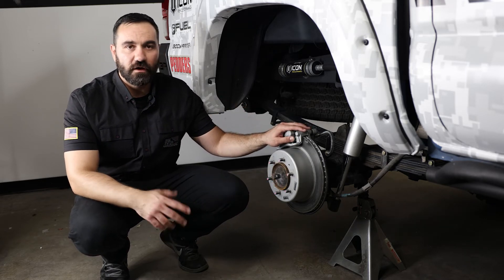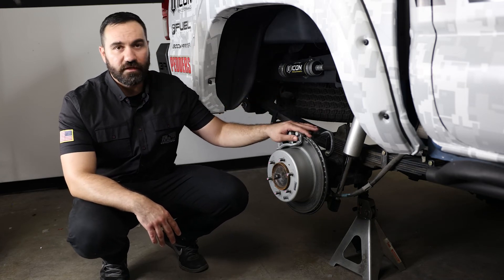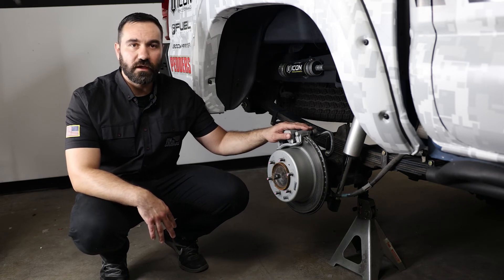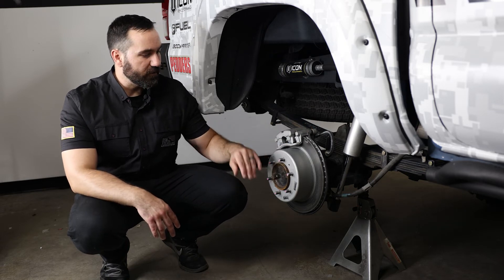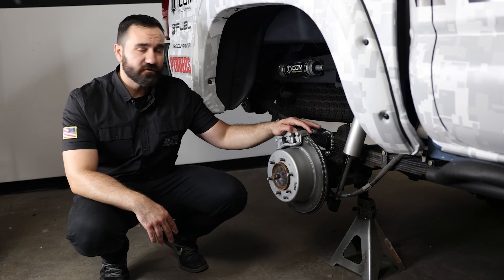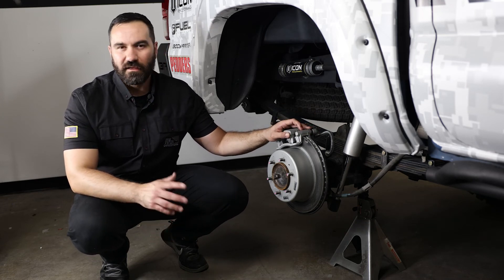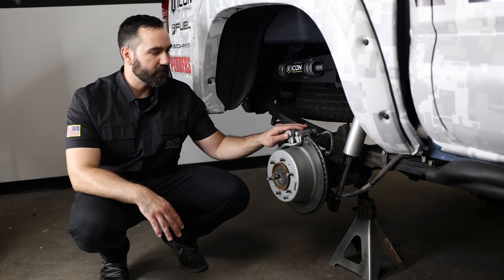Next up, let's talk about some of the cons with this kit and what we don't like about it. The number one thing — and really the only thing — that we don't like about this kit is that it is going to be a fairly difficult DIY installation if you don't have all the proper tools, as you will be pulling off the wheel bearings, pulling out the axle and all that. We do recommend taking this to a shop to get it installed. A professional shop should charge you for about five to six hours, and the installation shouldn't take more than that.